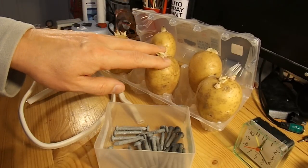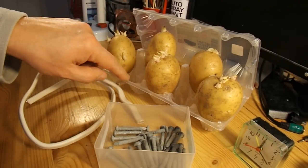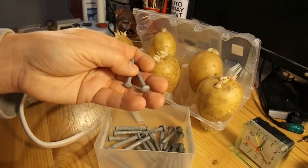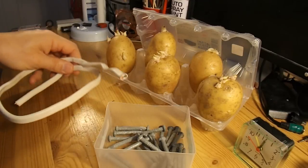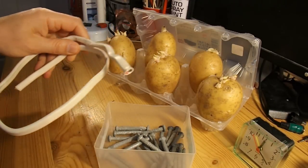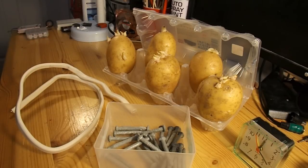I've got some potatoes with an old egg carton to put them in. I've got some zinc-coated nails, and I've got some power cable that will have copper conductors in it. So I shall rig up some potato batteries and see what we can power with them.